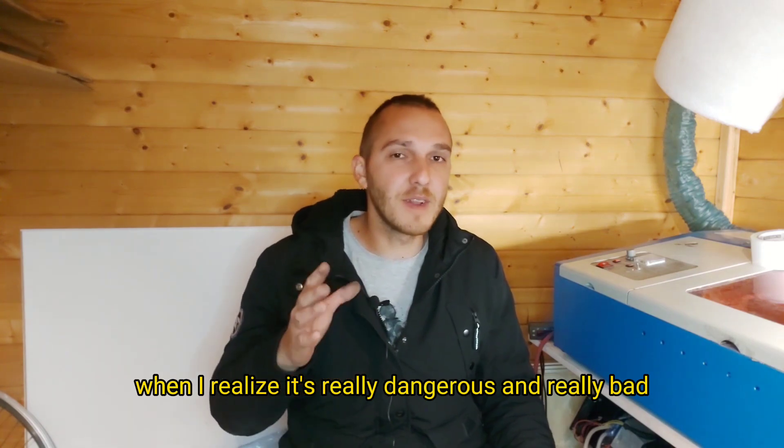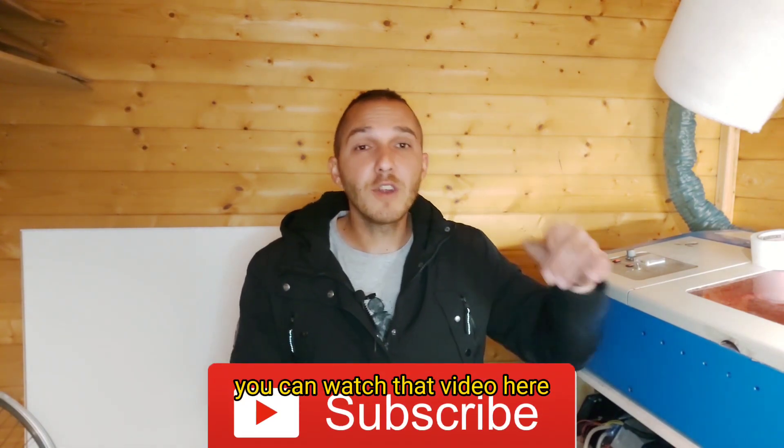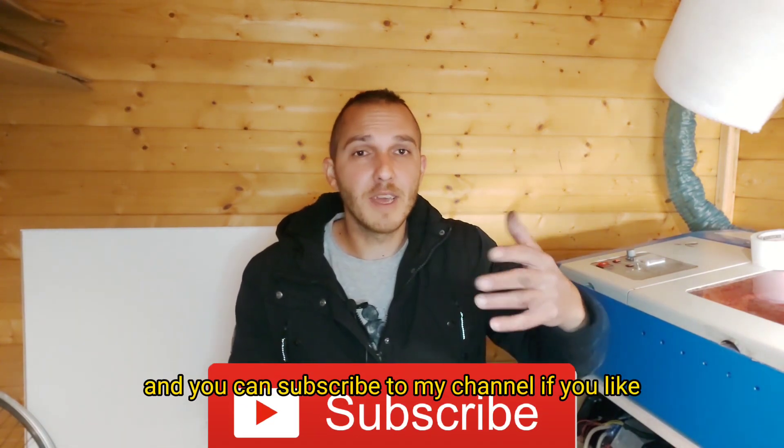It's really dangerous and really bad. I took it out and made something new — you can watch that video here and subscribe to my channel if you like. But let's go further.